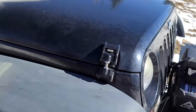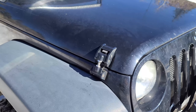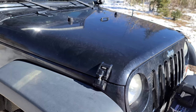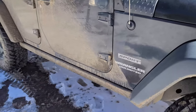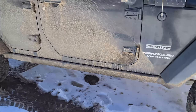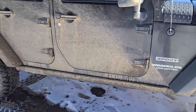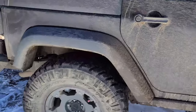I have some aftermarket hood latches — mine actually broke on the highway on the way to Moab. Luckily the other latch kept the hood from flipping up and doing more damage, but I did have to upgrade those. I've also got some ruby rails. This is a Sport, but I picked up some aftermarket takeoff ruby rails just for a little extra protection. I don't do anything too extreme off-road, so that should be enough.